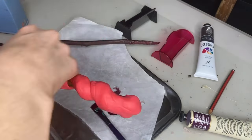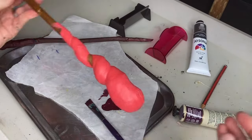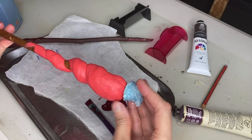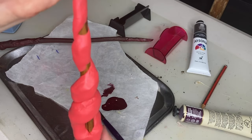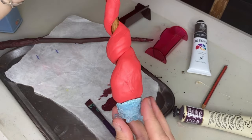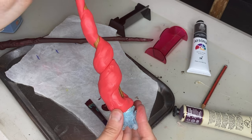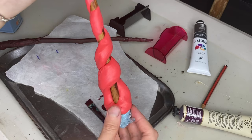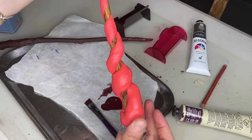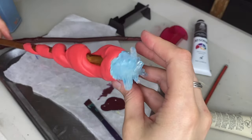With the polymer clay, you can attach it to the stick any way that you think looks good. Mom, you need help! I am slightly addicted to polymer clay. With this crystal, I'm just pushing it onto the end because after I've cooked it, I will glue it on there.